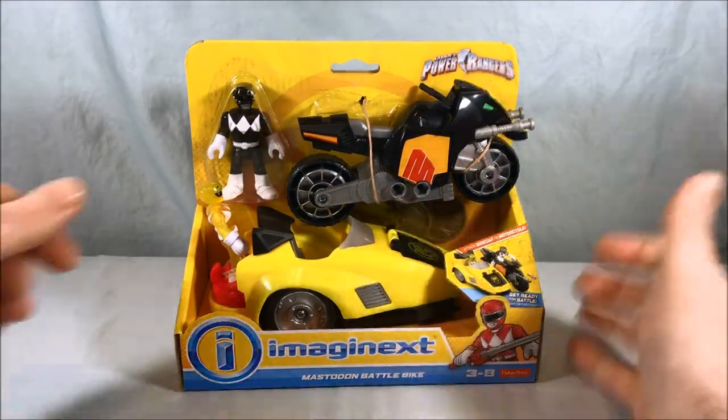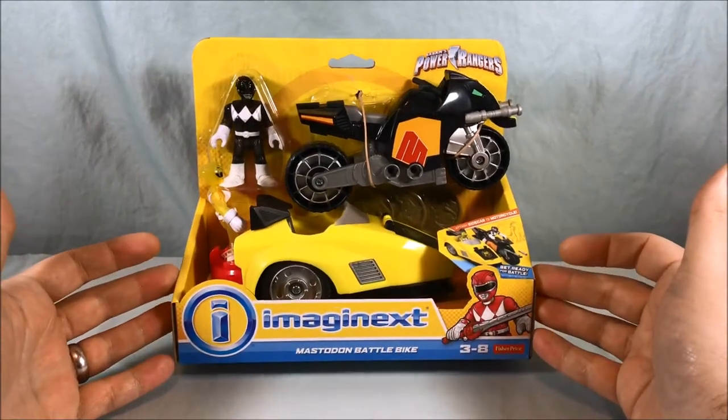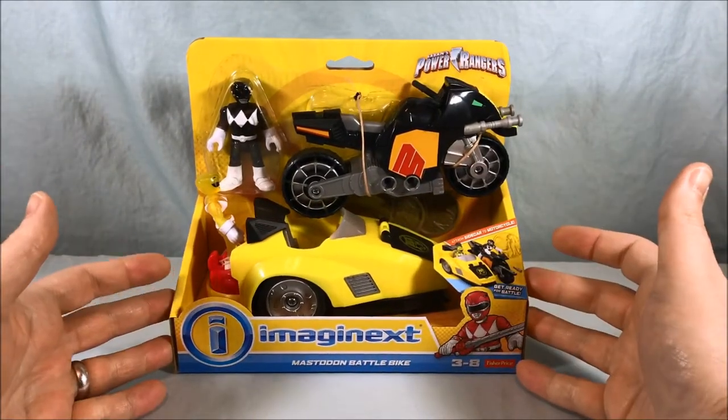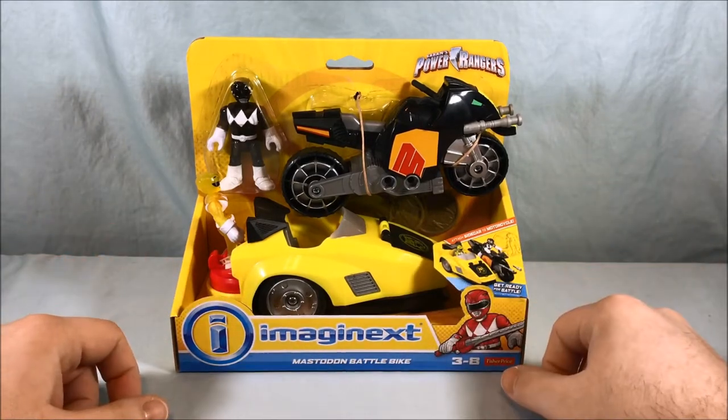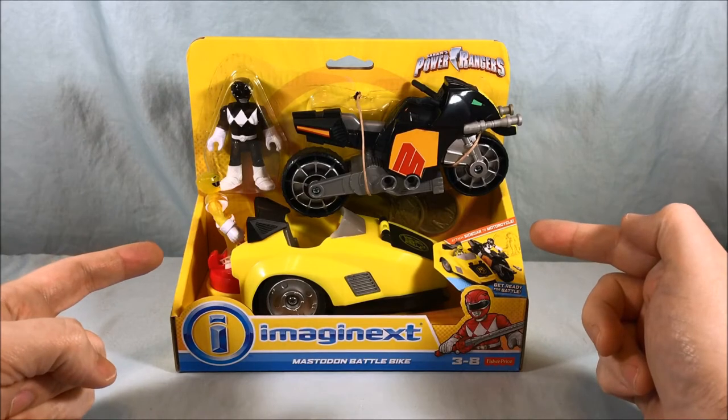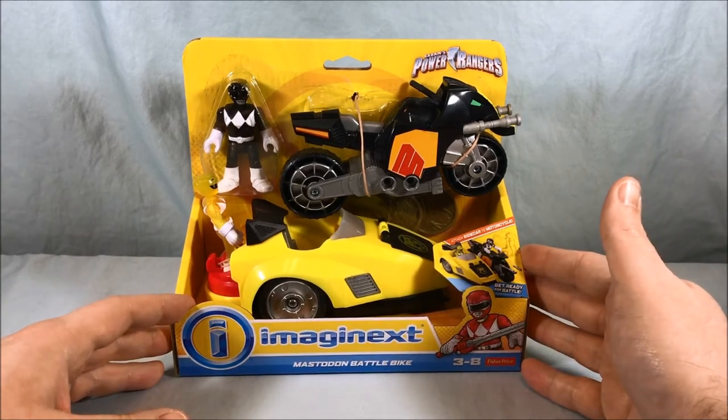Hello everyone and welcome to Long's Toys. Today I'll be taking a look at the Mastodon Battlebike from the Imaginext Power Rangers series. I've been looking for this one for quite some time. If you guys have been paying attention to my channel, I reviewed the Triceratops Battlebike a little bit ago and this one just kind of eluded me.